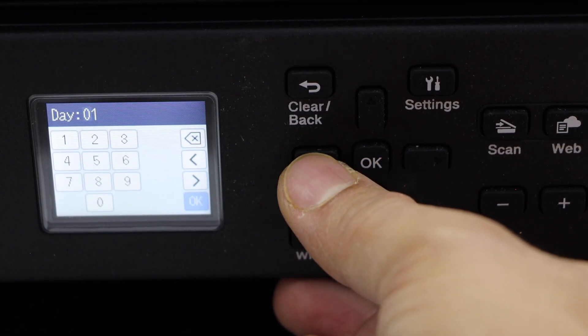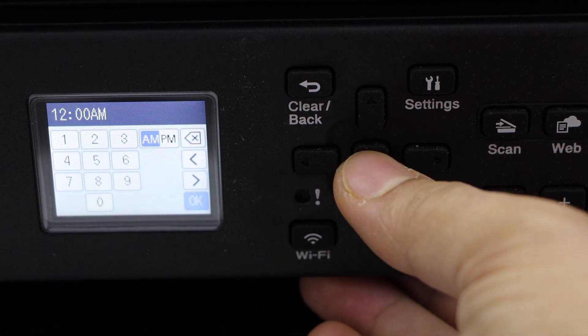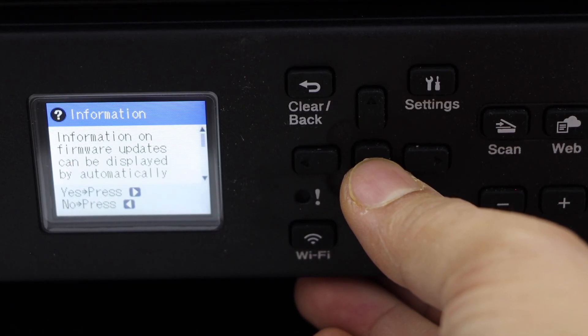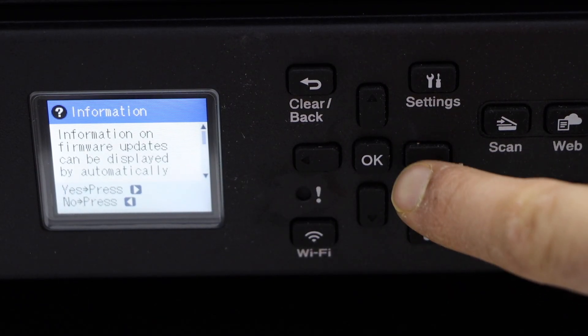Then you have to select the day and press OK again. Select the time and press OK. Use this button to confirm everything.